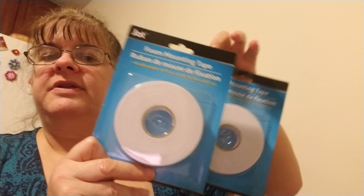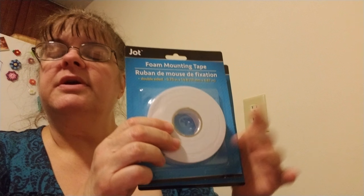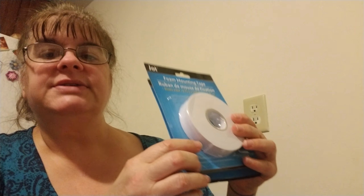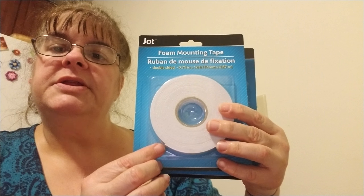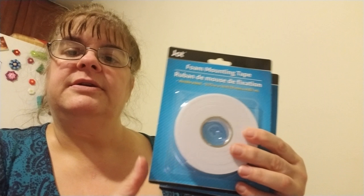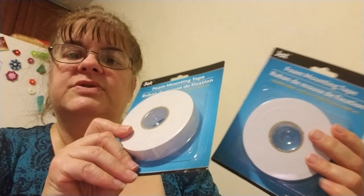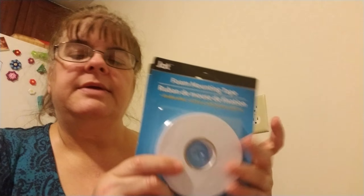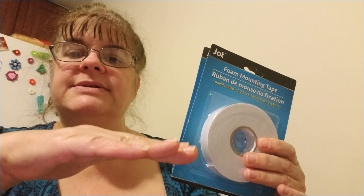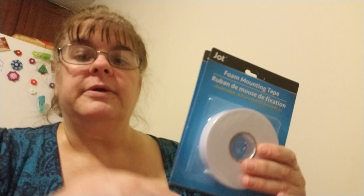So from the Dollar Tree haul — I picked up two packs of mounting tape, which is thinner than the mounting blocks. This will raise up your project just a little bit. It raises things up a little bit less than the mounting squares, so sometimes when you don't want your stickers as high, this is the option to use.